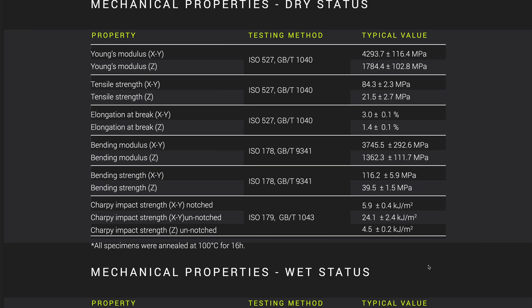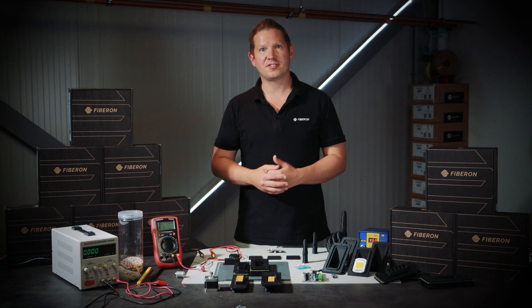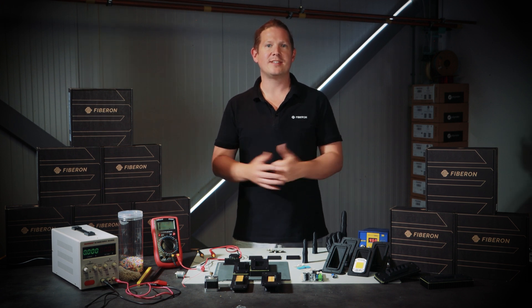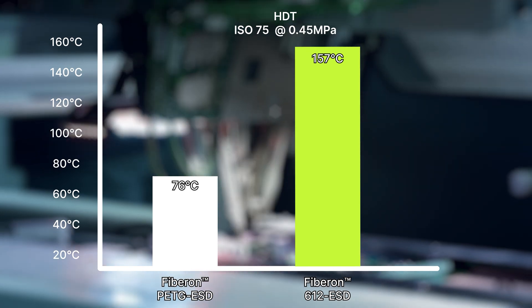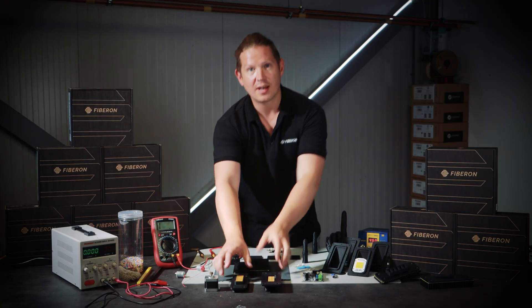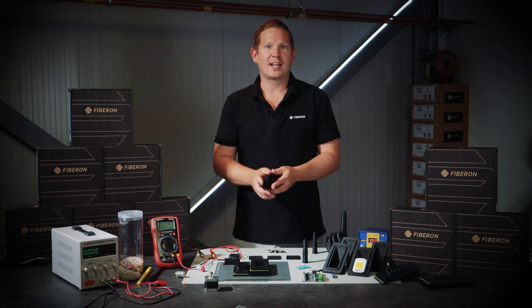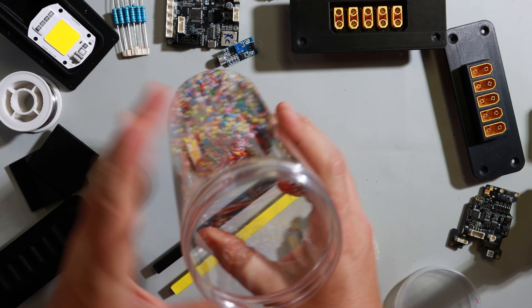The other great advantage of having 612 as the base polymer is the mechanical strength inherent to the material. This allows your jigs and fixtures to last more cycles and operate in more demanding environments. Compared to PETG ESD, 612 offers more performance in tensile strength, stiffness, and heat resistance, which allows it to be used in more practical electronic applications such as this high amp XT90 terminal connector or electronic housings for RC circuitry that are likely to encounter stress or impacts.